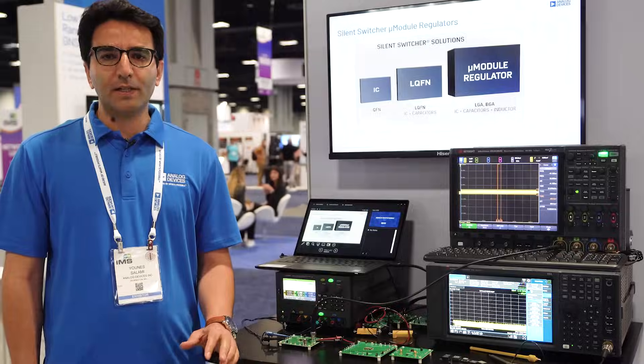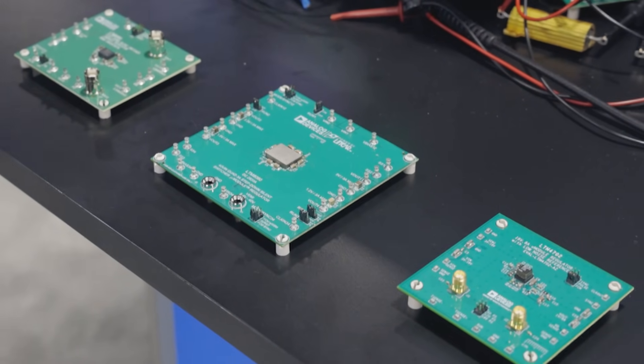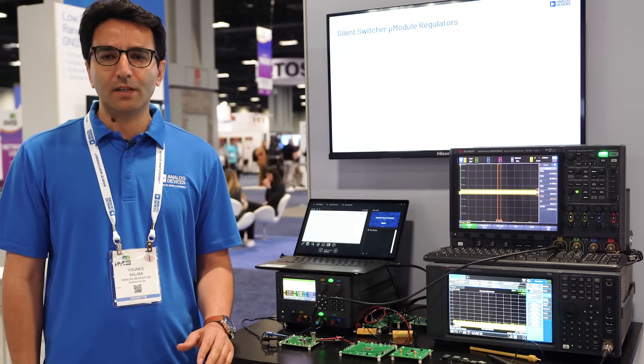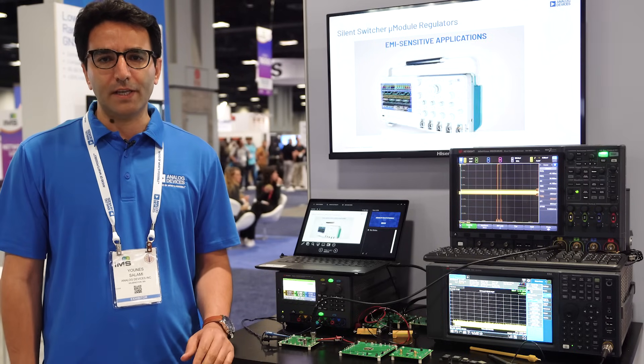In this video, we will demonstrate that Analog Devices micromodule power products with Silent Switcher technology provide efficient, reliable, and small-sized solutions for noise sensitive applications.